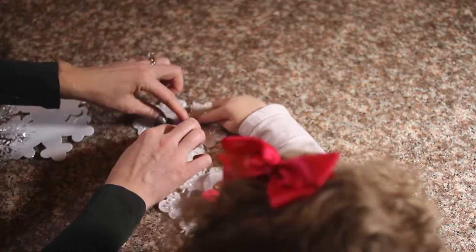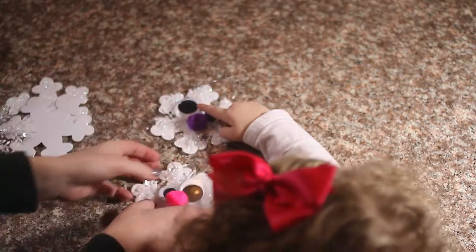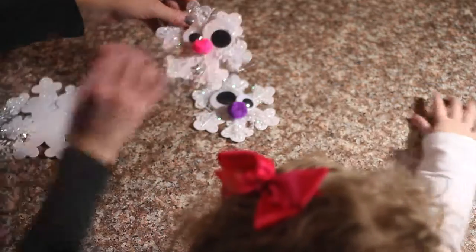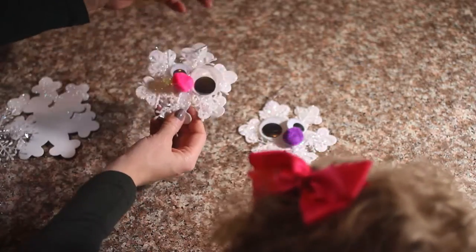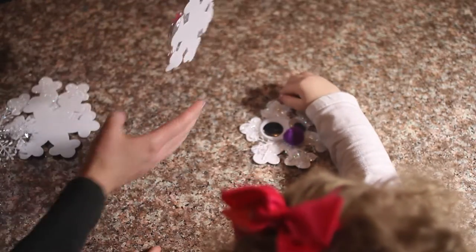There's still glue on it — push it down there. Aww, look how cute, guys! Look how silly that is! Alright, these are ready to be hung!